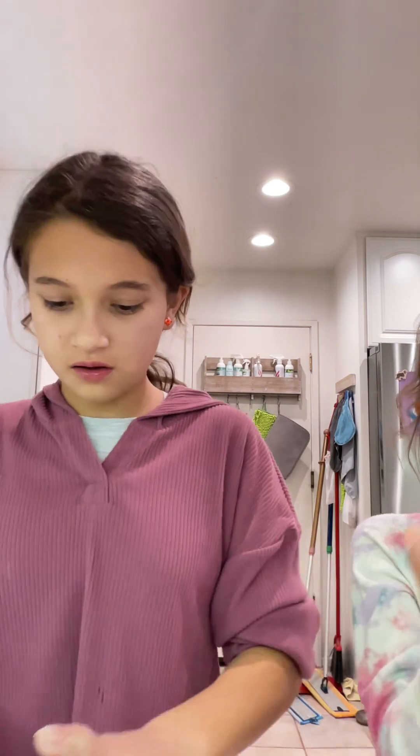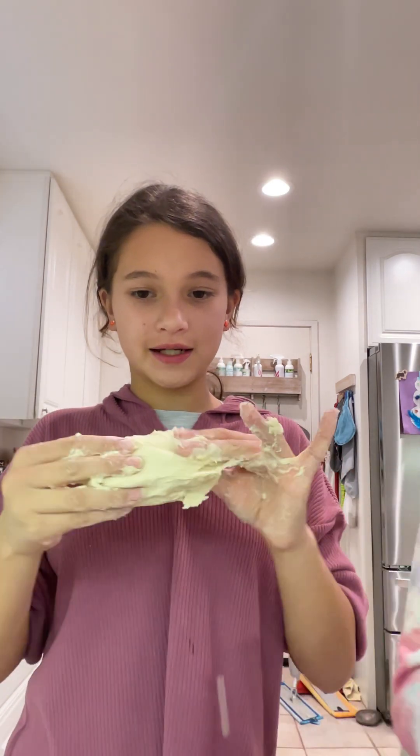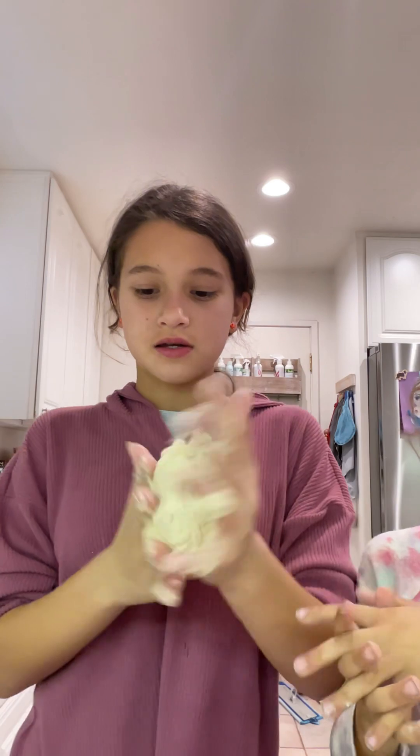Skyler, how much battery do we have? It was at 5%. Here's the dough now — I've kneaded it and it helped a little bit. You can see it's not as sticky as it was.